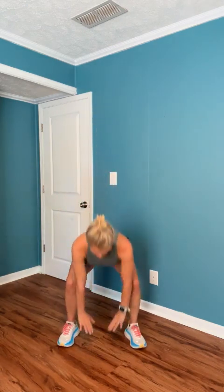Other side. One more. Good. Last one. All right, let's squat, touch the floor, stand and reach, and arch our backs. Oh yeah. Good. Back down, touch the floor, stand and reach, arch that back. Again. One more. And arch.